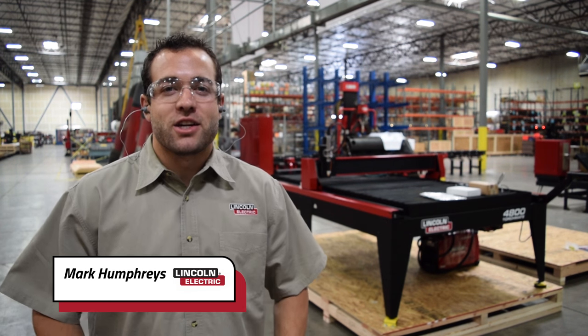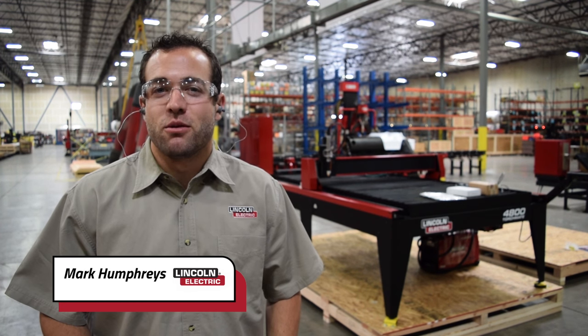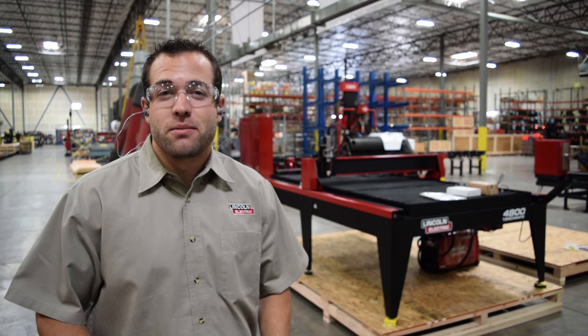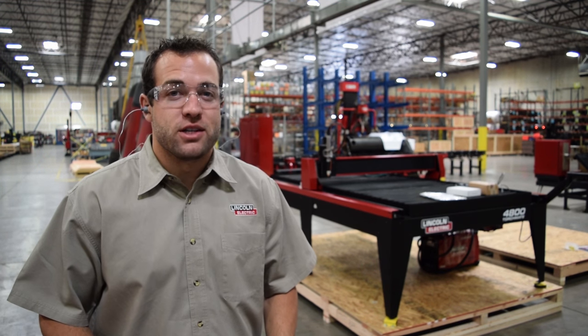My name is Mark Humphries with Lincoln Electric Cutting Systems, and today we want to walk you through the process of installing a Torchmate 4800. The process will be nearly identical for the 4400 as well.